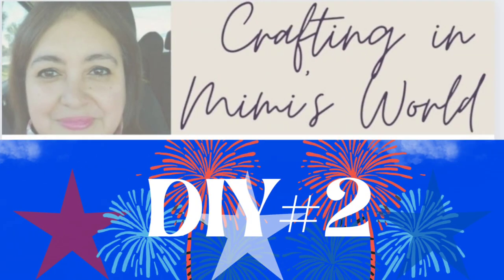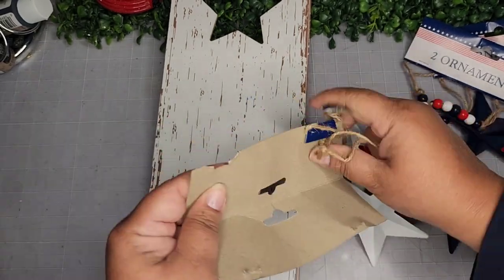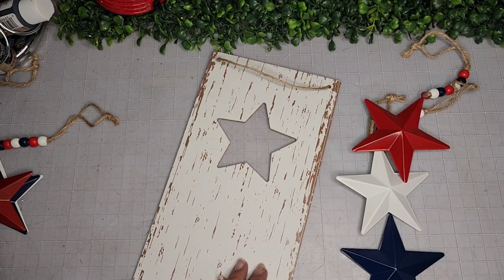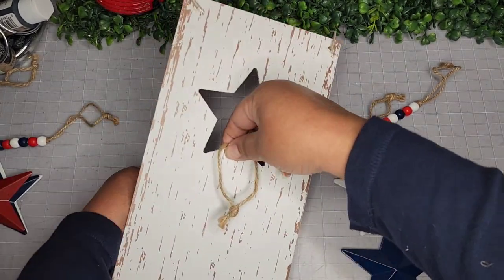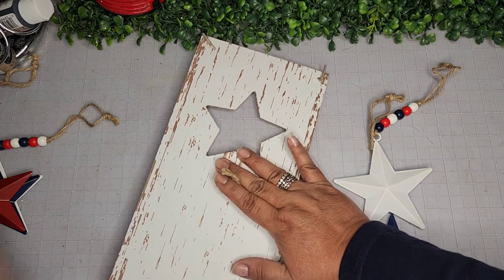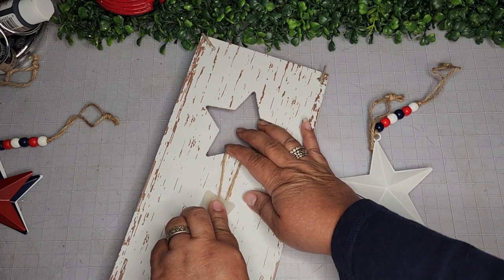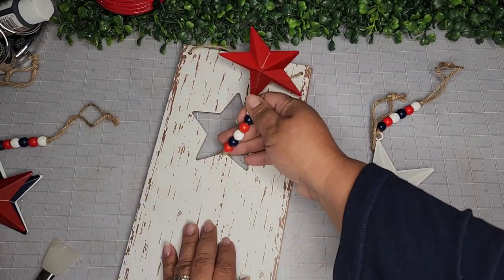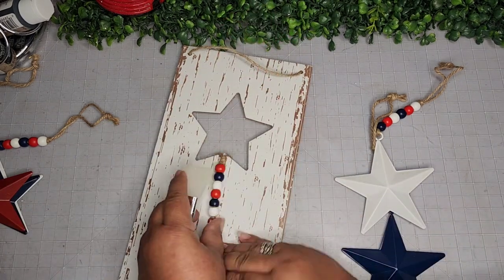For DIY number two, I'm taking one of these long wall signs from the Dollar Tree — they're perfectly distressed. I'm also taking these star ornaments — so adorable, with beaded garland attached. This is so simple: I'm going to take red, white, and blue stars, place the first one in the back, adhere it with a nice glob of glue, and anchor it on there nice and secure. Once it's secure, I flip it and secure the top part so it doesn't go flying around.